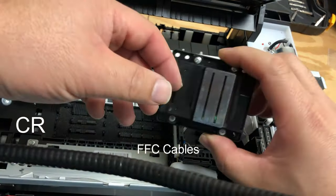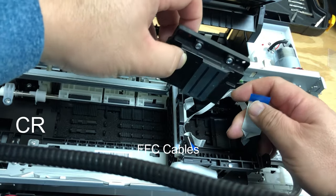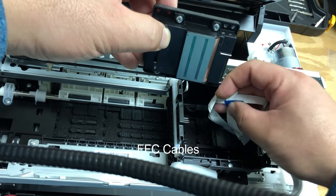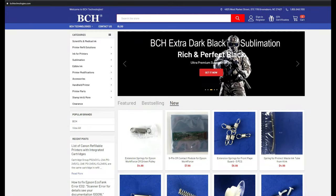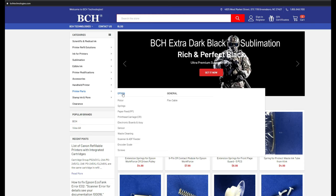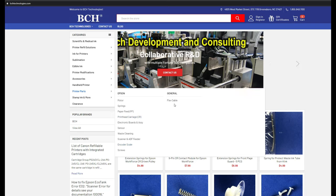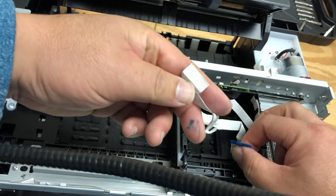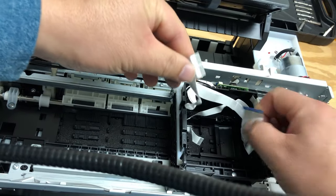What about those cables? This printhead has two columns — normally, printers use one cable to control each column, so you've got two white cables. All those parts, you can go to bchtechnologies.com and then go to printer parts and Epson. There are categories — for example, printhead carriage and cables, flex cables. Those nine-by-two cables: if you count the pins, there are nine pins, then a gap, then another set of nine pins.